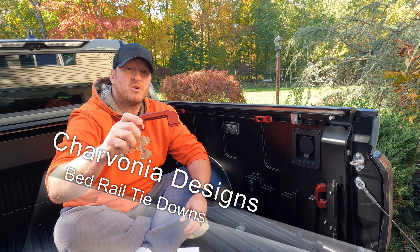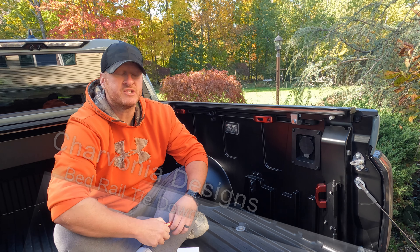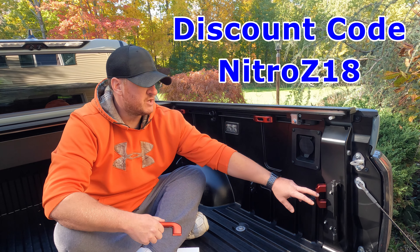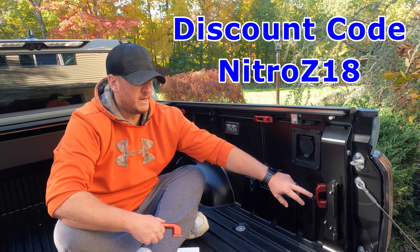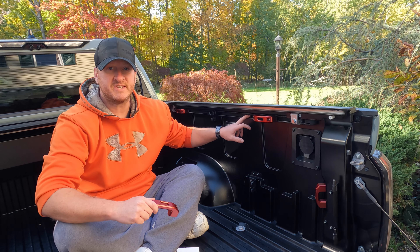What's up guys? Today we're going to be installing another product from Keith at Charvonia Designs, one of the build partners here on the channel. If you've seen my last video on the bed tie-downs, these things offer some big advantages over stock tie-downs, so check that video out. But today we're going to be installing the bed rail system tie-downs.